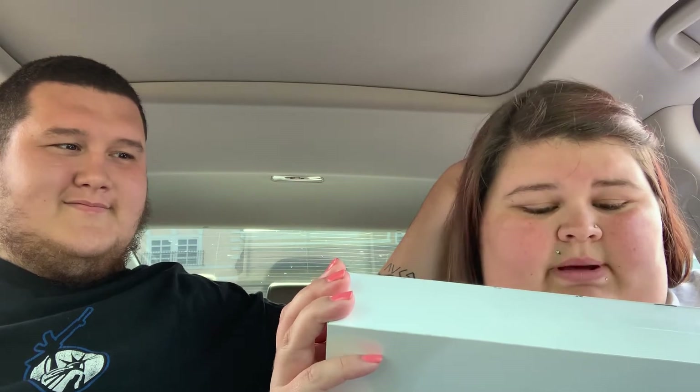This is the Series 4 Space Gray Aluminum Case Black Sport Band — that's a mouthful. I don't like rose gold or anything like that. And I got a clear screen protector because I'm clumsy and I need something to help the screen so it doesn't get scratched.